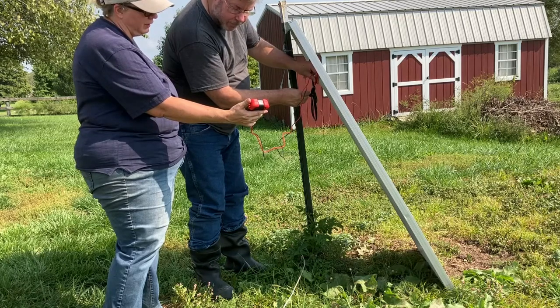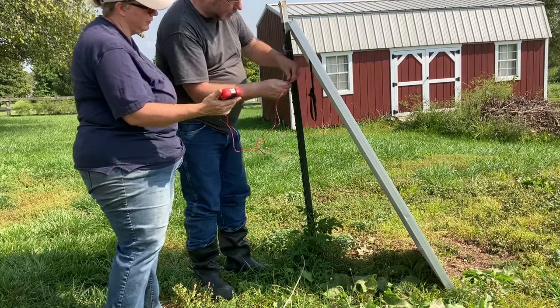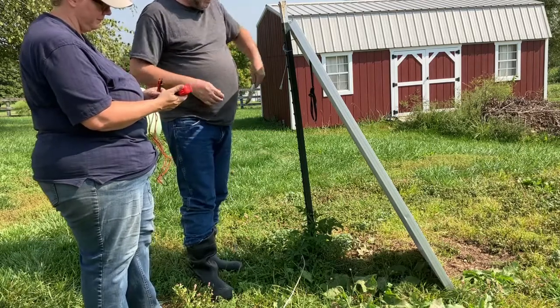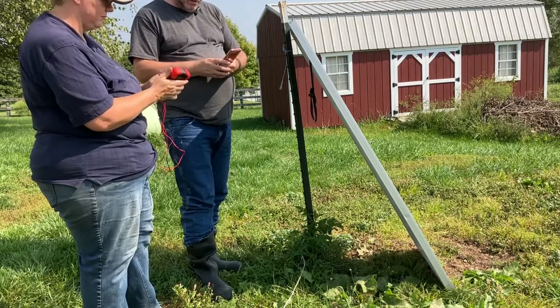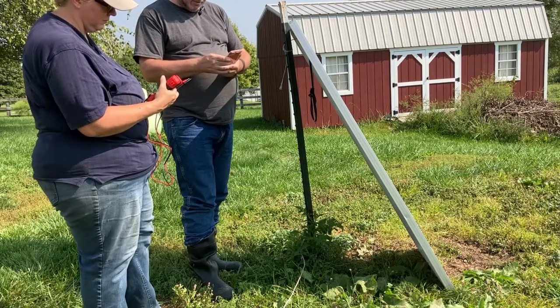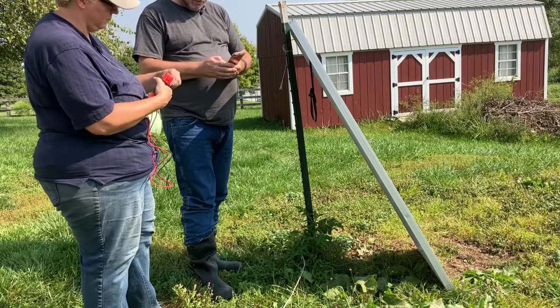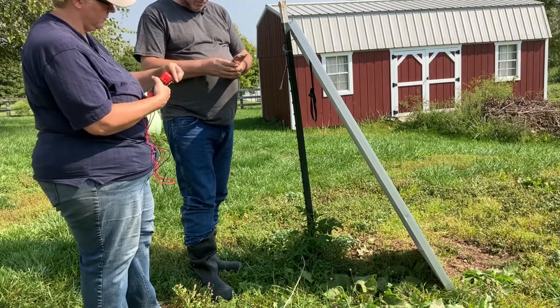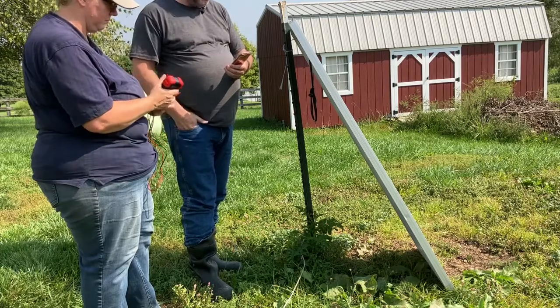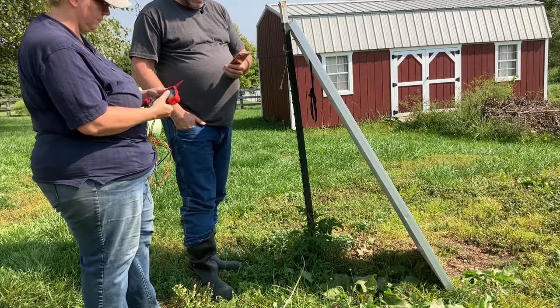We're looking at 8.88, 8.89 amps. So we're pulling 8.89 amps. I'll take the lower setting of 8.88. And we have 22.3 volts. So 22.3 volts times 8.8 amps equals 196.24 watts — because volts times amps equals watts.